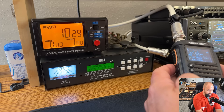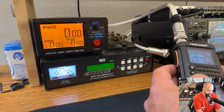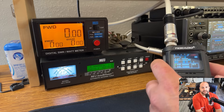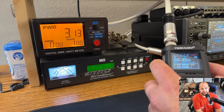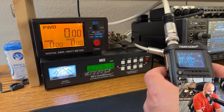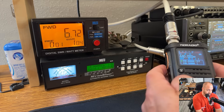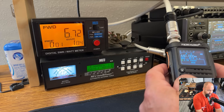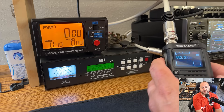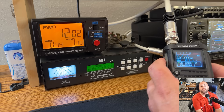Let's just go to 440 MHz and go to low power — see what that does on UHF. We get 3 watts on low power UHF. Here's mid: 6.7 watts. Usually UHF is lower — you don't get quite as much power. Let's see high power at 446 — 12 watts! Wow.